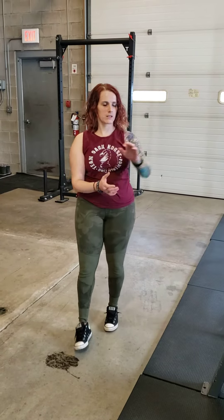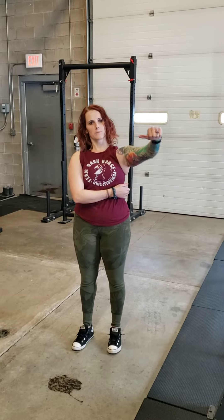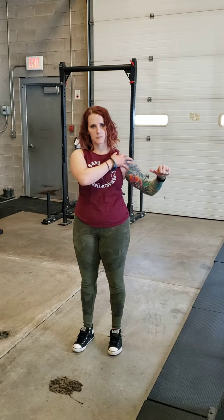Your barbell bench press is going to be really similar to your dumbbell bench press. On a dumbbell bench press, you want your elbow to come down at a slight angle, not straight out to the side. This is going to enable you to use your triceps and your upper back a little bit more and to protect your shoulder.